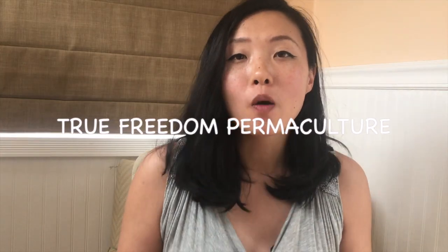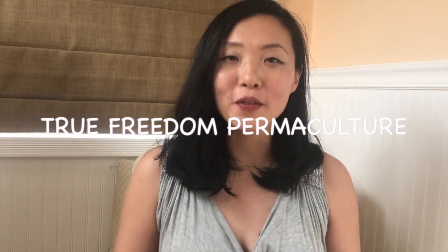Welcome to True Freedom Permaculture, where I show you all the tips and tricks you need to have a green thumb, even if you weren't born with one.